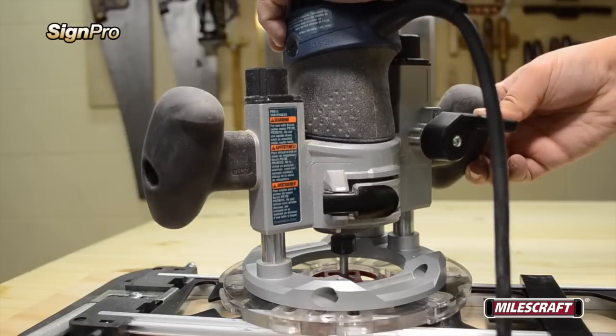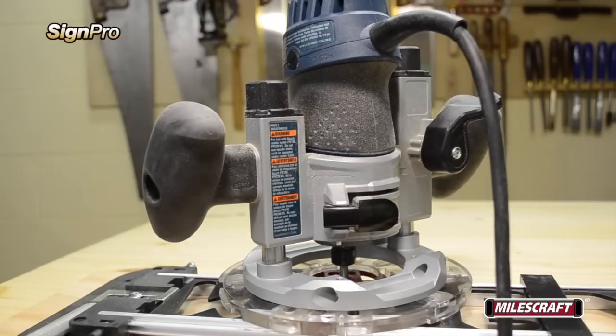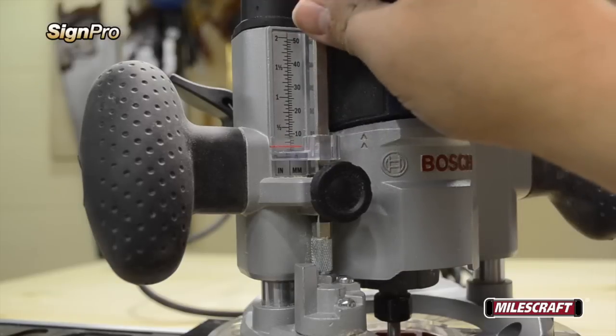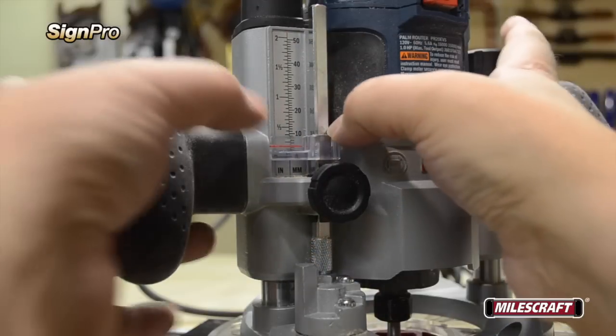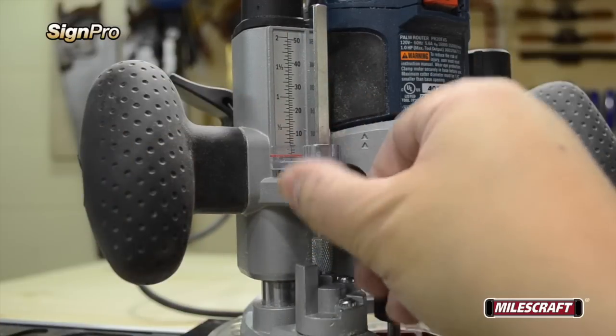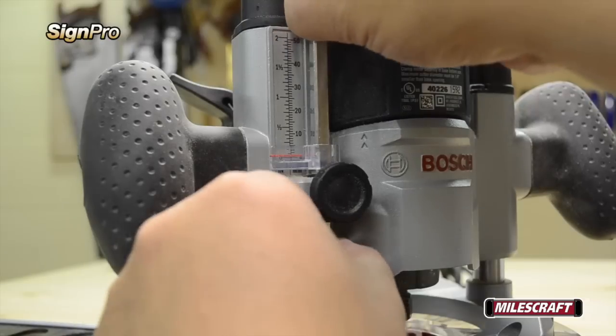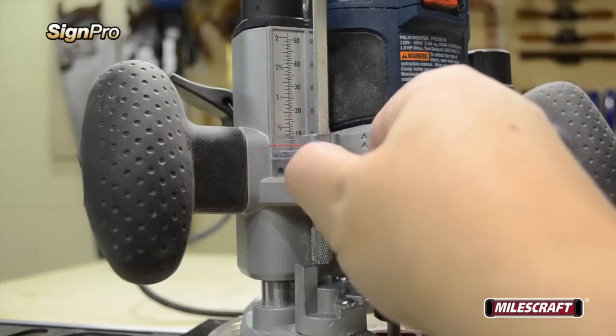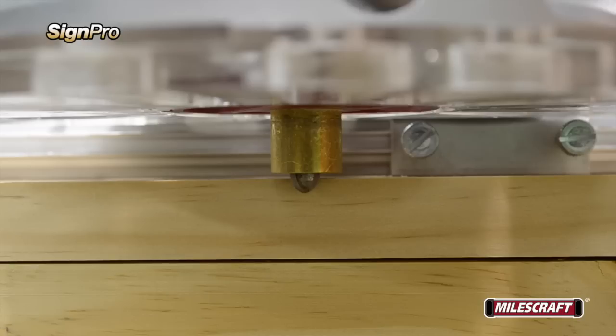To set the depth of cut for your router bit, place the router on the assembly and lower the router bit until it's flush with the surface of the sign material. Set your depth stop adjustment for the desired depth of cut, then remove the router from the assembly and adjust to the desired depth.